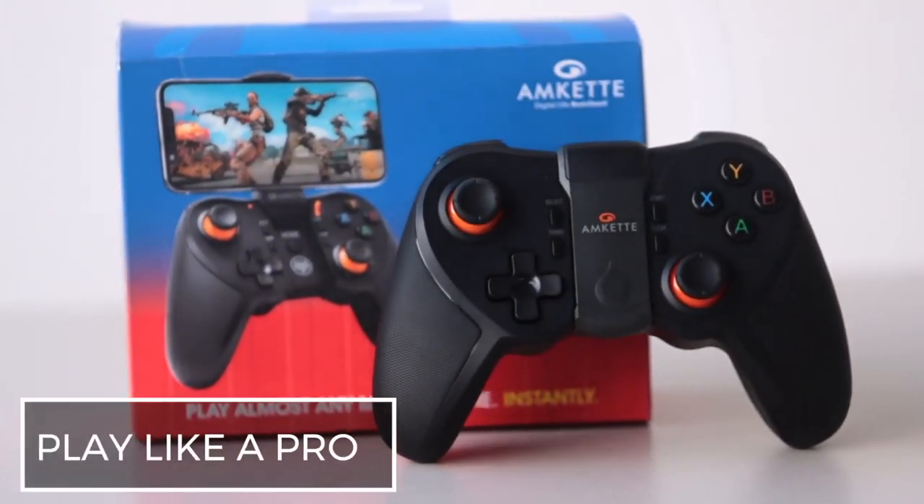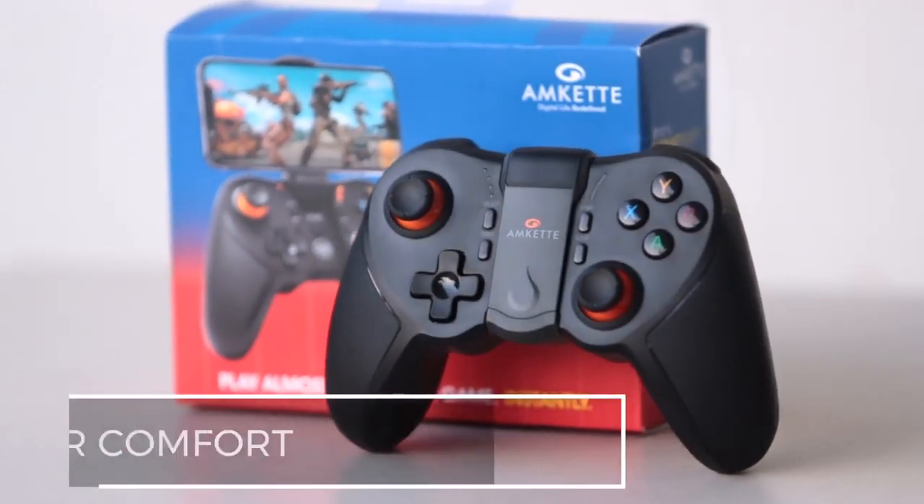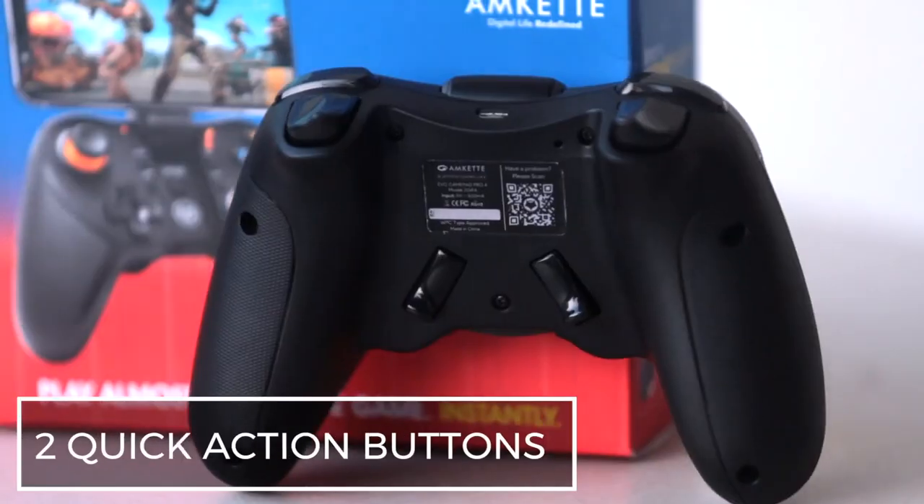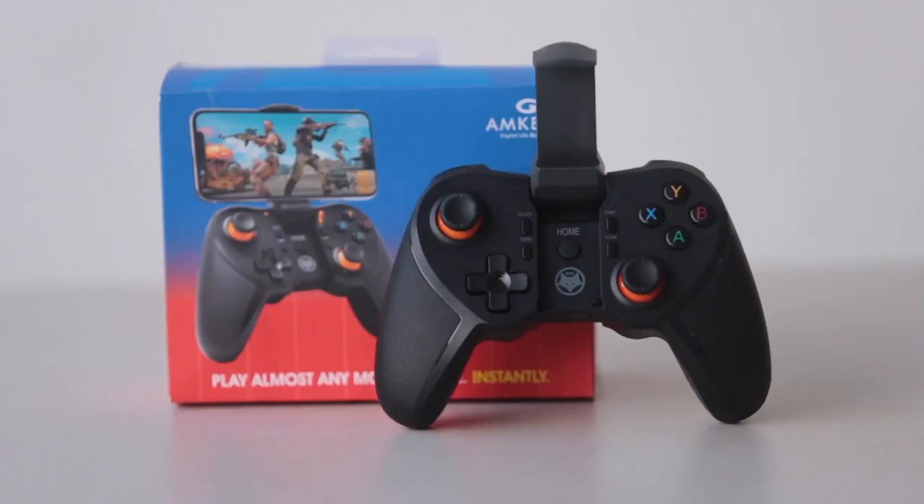Ergonomic design lets you play like a pro. The GamePad comes with 12 action buttons, precision analogue sticks and triggers, and two special quick-access back buttons that can really help you in intense gameplay situations.